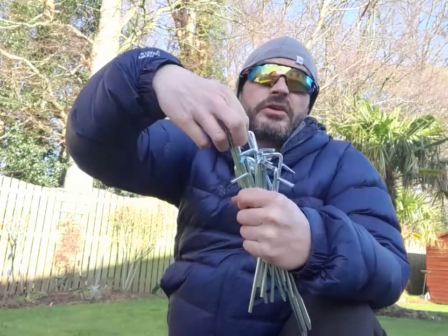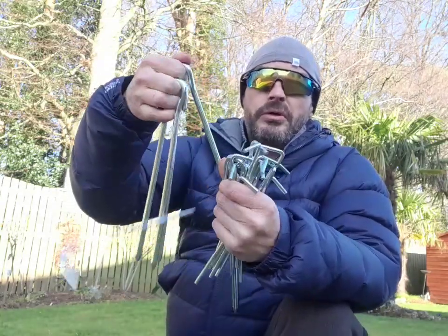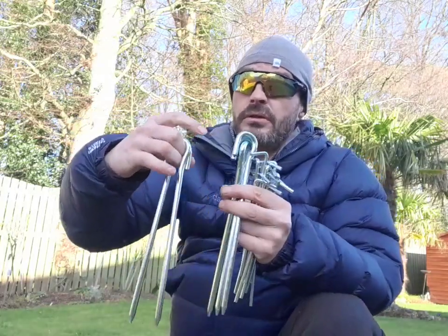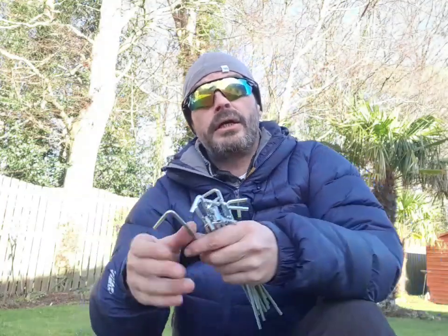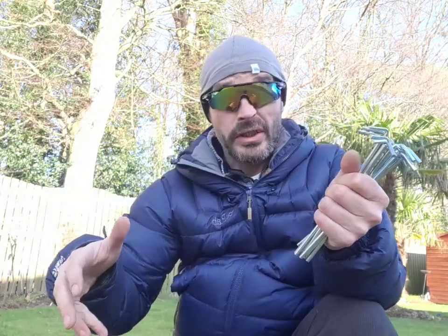There are kind of different sets of pegs. You get the big heavy duty ones — these are slightly different from the ones I had before. You get six of the heavy duty pegs. And you get about fifteen of the wee smaller pegs, which go round the outside of the tent.